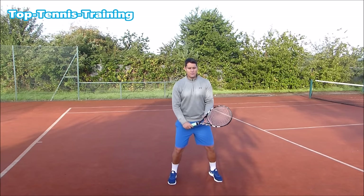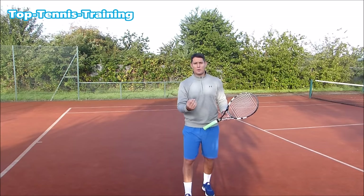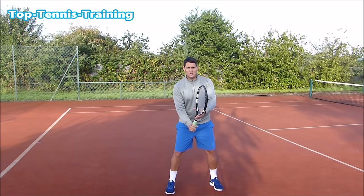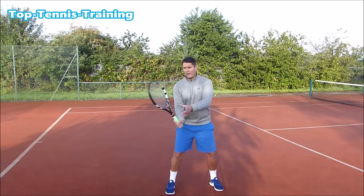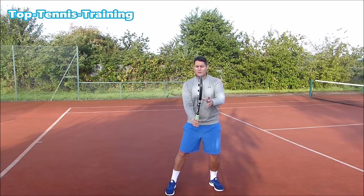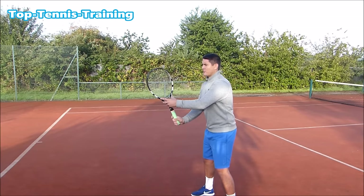If the ball comes to my forehand from this position, it's very hard for me to get from here to here in time, especially if the ball's coming quite quick. So I want the racket in the ready position in the middle of the forehand or the backhand volley, with the racket head in the middle. Notice that my left hand — my non-hitting hand — is holding the throat of the racket like this.